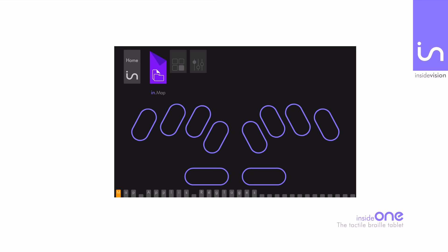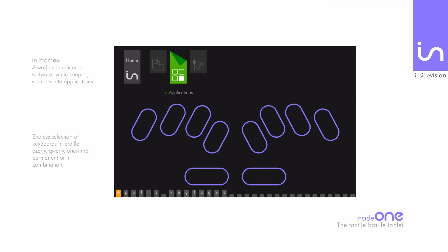You can also directly work in our own ecosystem called InHome. InHome is a dedicated ergonomic software suite, exclusively available on InsideOne — a world of dedicated software, user-friendly even for sighted people, thanks to its outstanding ergonomics.